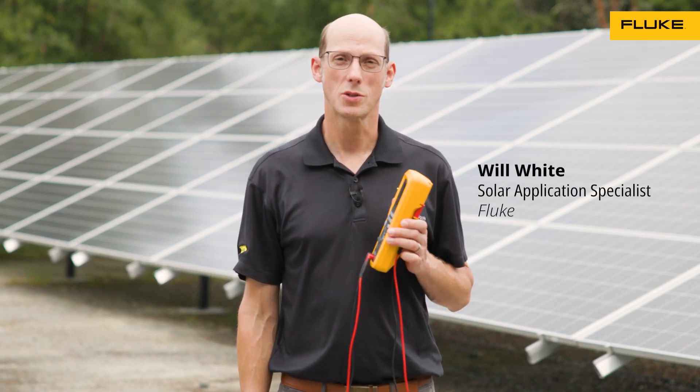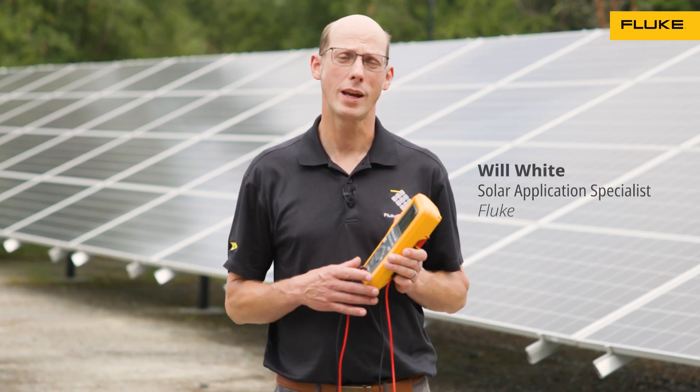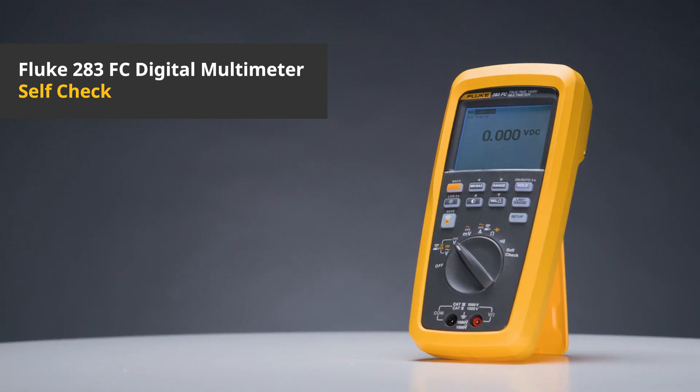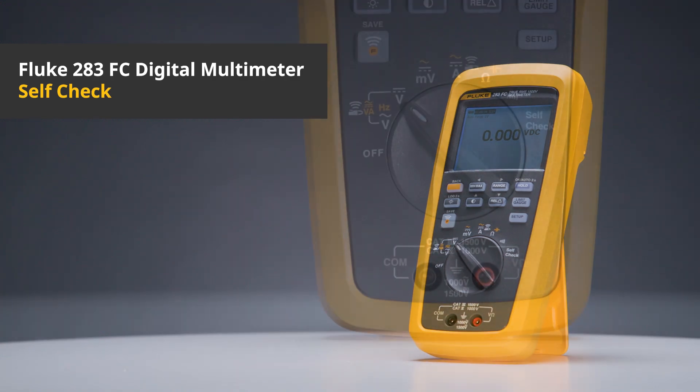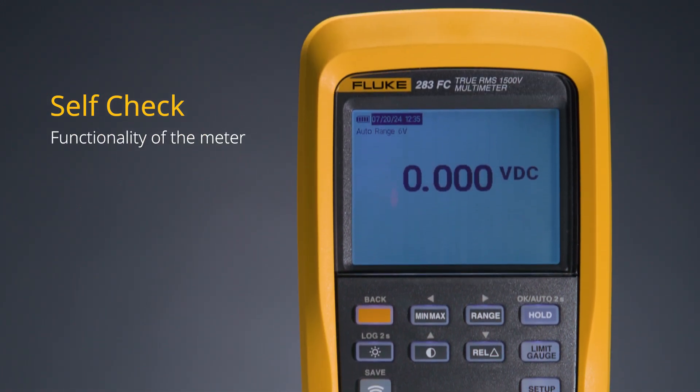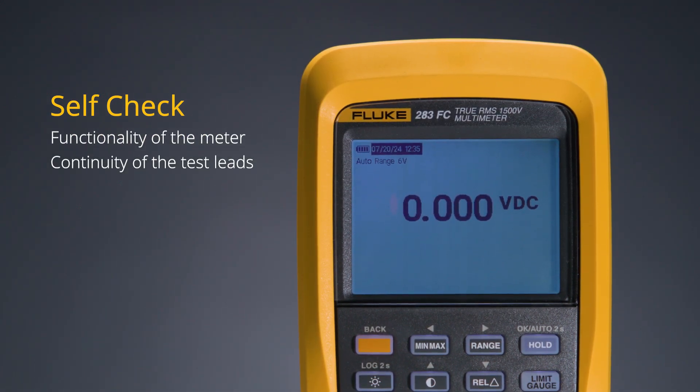Hi, I'm Will White, Solar Application Specialist at Fluke, here with the 283 FC Multimeter. We're going to talk about the self-check feature. Self-check is designed to ensure that the meter is functioning properly. It's going to check the continuity of the test leads, and the AC and DC voltage measurement engines.